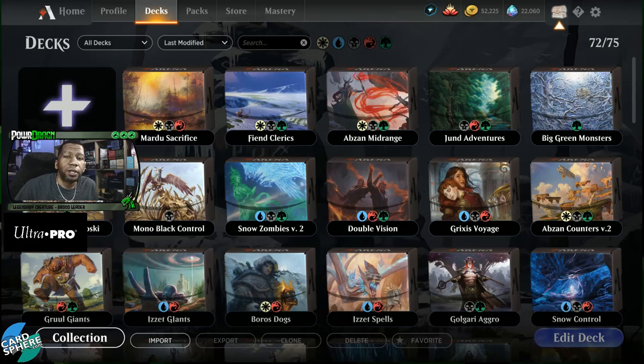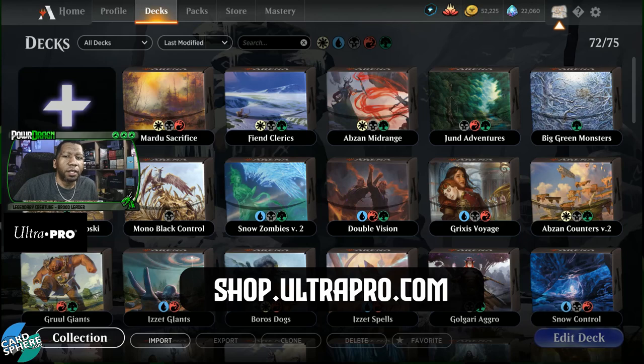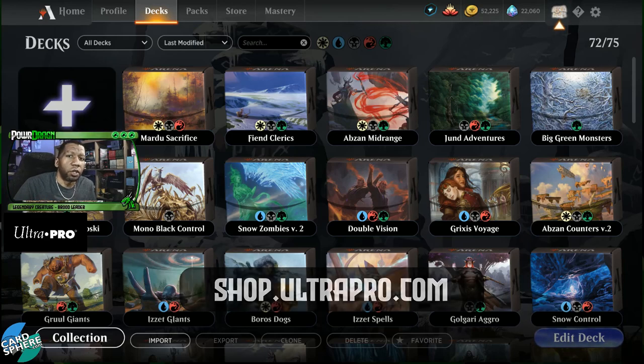Quick word from a partner — remember to check out shop.ultrapro.com if you want to outfit your decks with sleeves, or even if you want stuff for non-Magic things like Pokemon and anime. If you see something cool, you can get the item name and number and have your local store order it for you. Ultra Pro is a big supporter of local game stores.